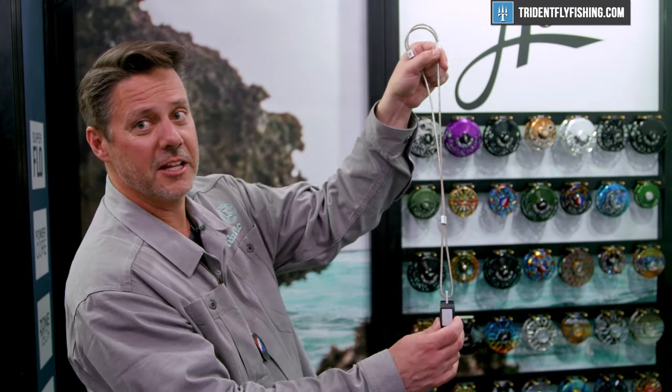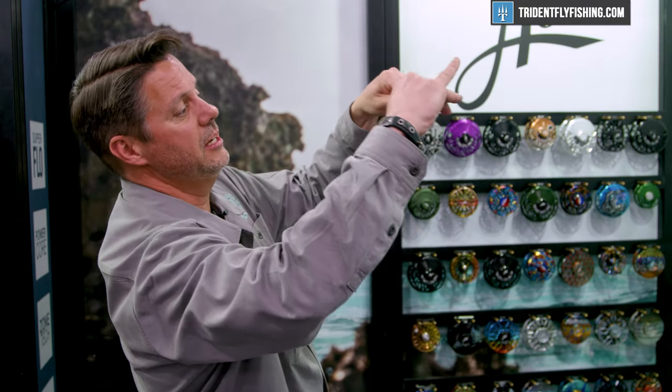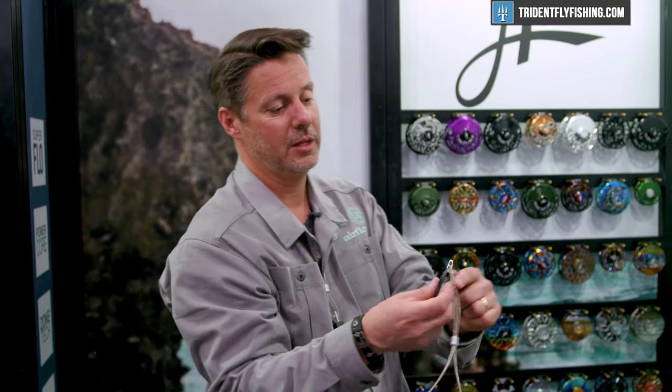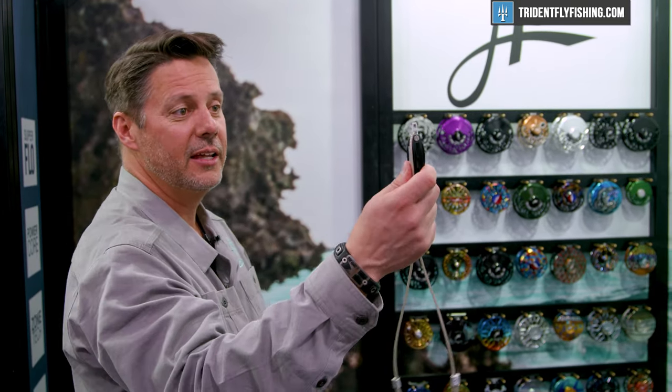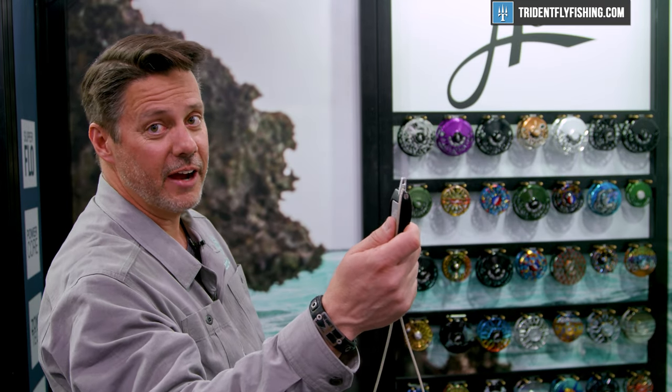It comes with this lanyard that's manufactured by Airflow. We machine the connectors — you can adjust the slider — it's an Airflow line. The lanyard holder actually has an integrated hook eye cleaner that you can screw in or out if ever needed.